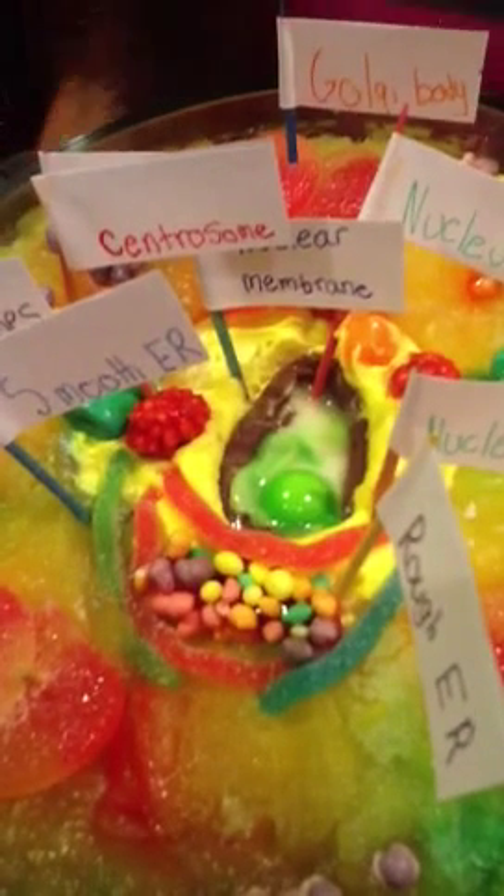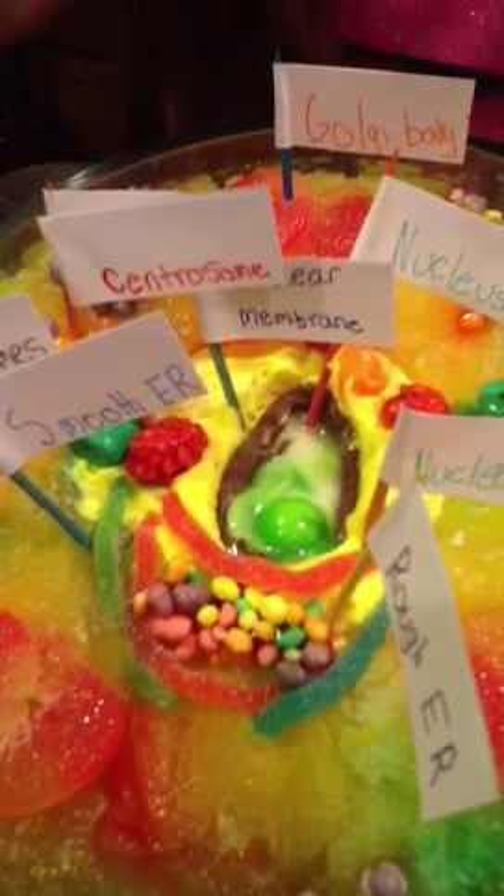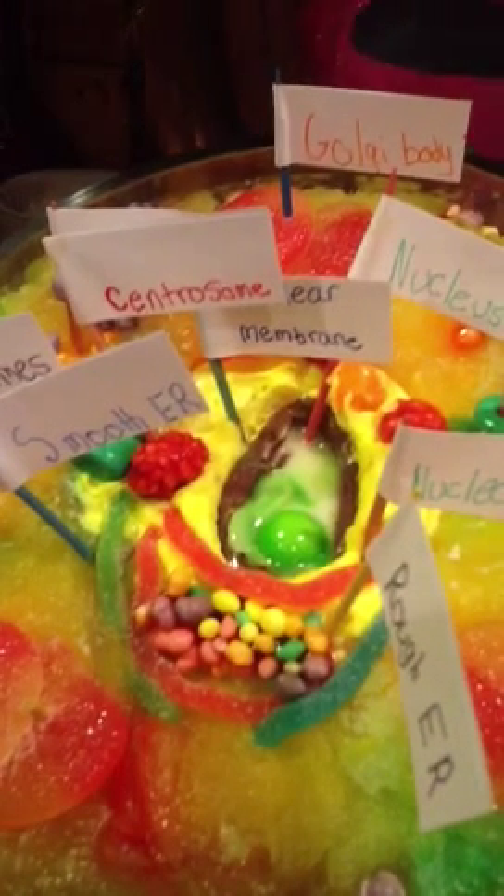We got to go to the centrosomes, wherever they are. Centrosomes are weird-looking things, but they help us. For centrosomes, I used a burnt peanut from French.